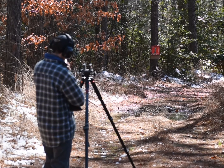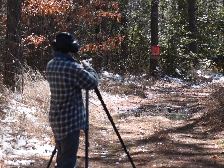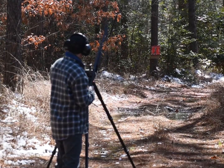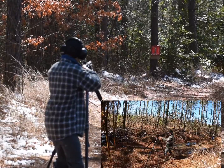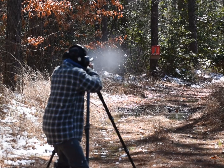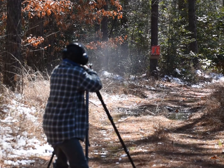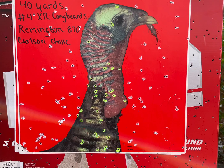The first shot is going to be with the Remington 870, Carlson Choke tube, Winchester Longbeard XR number four, and this is 40 yards. First shot - good pellet count. With the Carlson Choke and the Winchester XR Longbeards, they're made for the choke, specifically designed for it, so we're going to see what it does at 60.